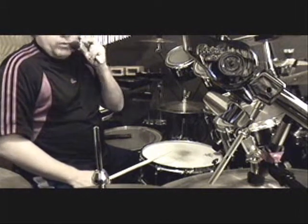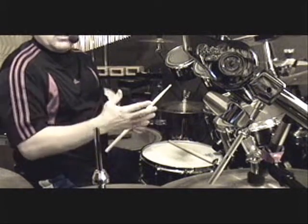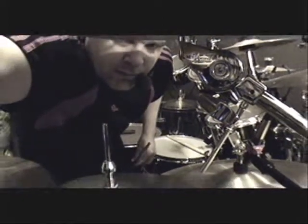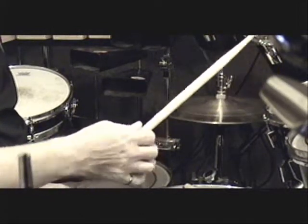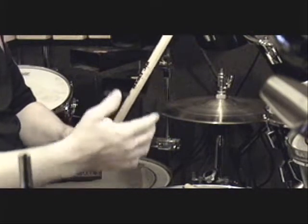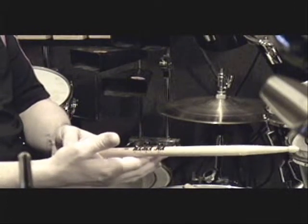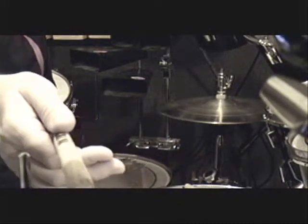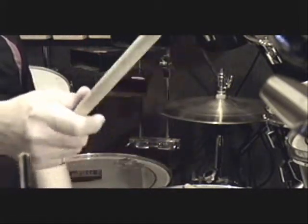Let's move on to what we can do with these grips. Let's put one stick down and concentrate on one hand — I'm going to zoom in a little bit. If we take one stick, we've got the balance point and put it in the first knuckle of the forefinger, then put the thumb on top of the stick — just sort of on top, not pressing down hard. We're going to start out with a basic French grip.